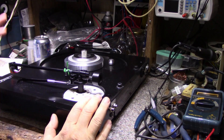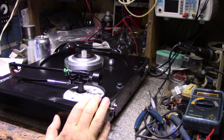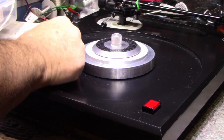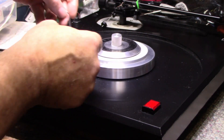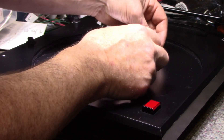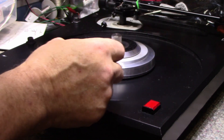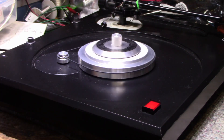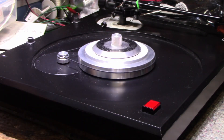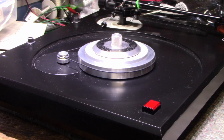Now let's get a belt on here and a platter and listen to this thing. This is a single speed motor — you just pick the right pulley size for the speed you want, 33 and a third. Looks like it's working good. The platter is quite heavy — I measured it over five kilograms, it's a solid chunk of mass.